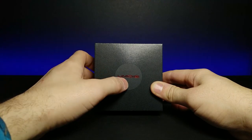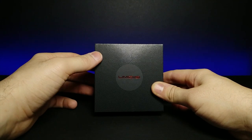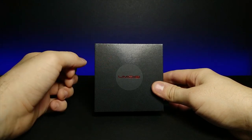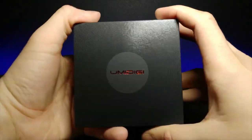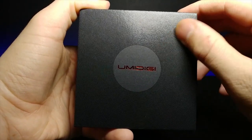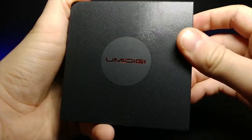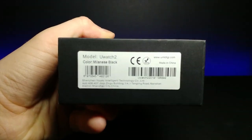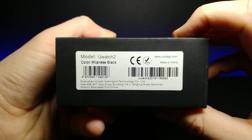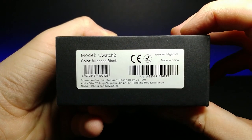And today we have something by Umidigi. This is an Android smartwatch and I'm really interested to open this up and use it. I believe it is touchscreen and it works with both iPhone and Samsung and probably anything else that has Bluetooth. Let's go ahead and take a closer look at this box. It's really premium — it has all of these little grooves on the front that you can actually feel. And on the side, let me zoom in a little bit — it says You Watch 2, Milanese Black. It's by Umidigi.